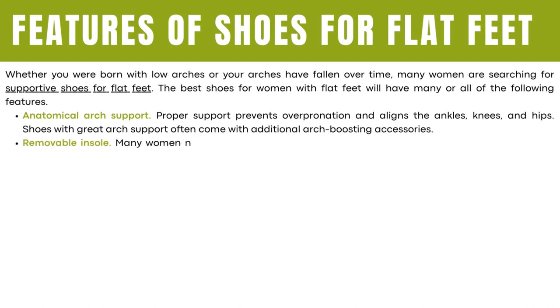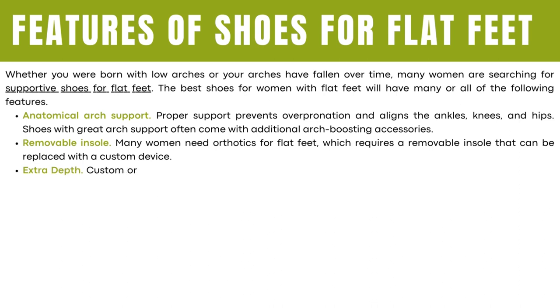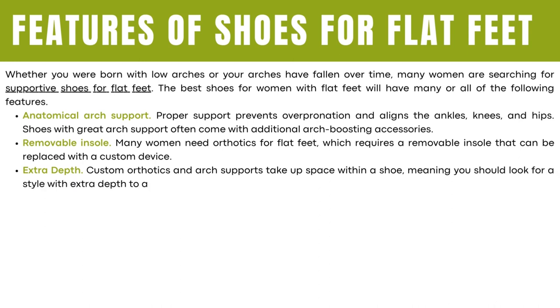Removable insole. Many women need orthotics for flat feet, which requires a removable insole that can be replaced with a custom device. Extra depth. Custom orthotics and arch supports take up space within a shoe, meaning you should look for a style with extra depth to accommodate.